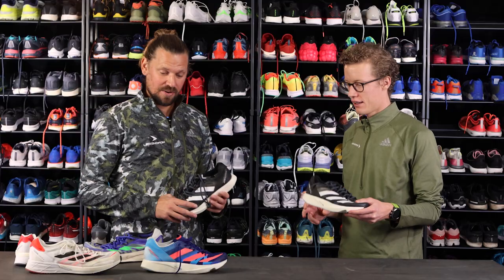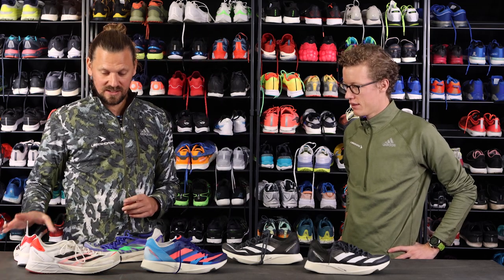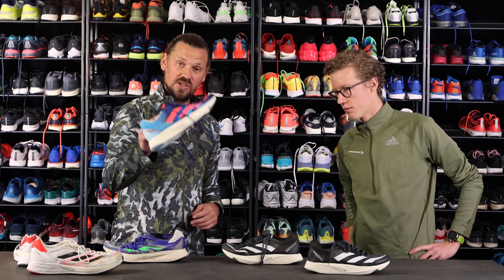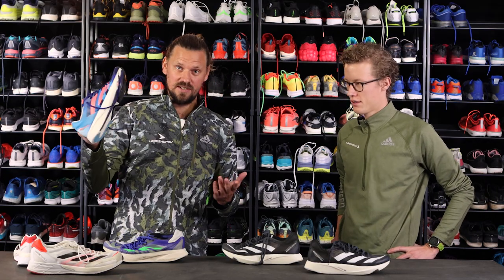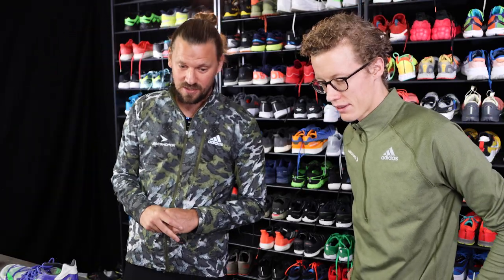This one is part of the Adizero family, where we also have the Boston, the Adios 6, and the Adios Zero Pro 2. We also have the Takumi Sen in blue — if you're wondering what that colorway is. It's a nice color. We like the black one as well.